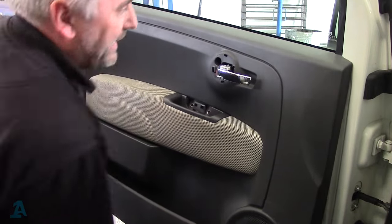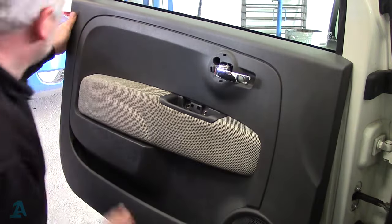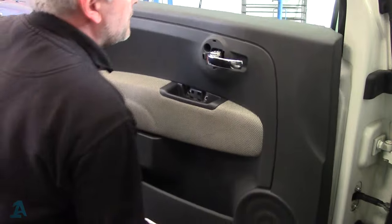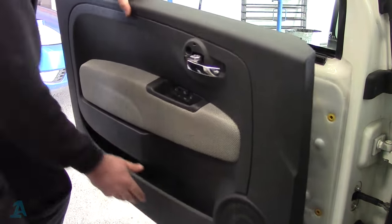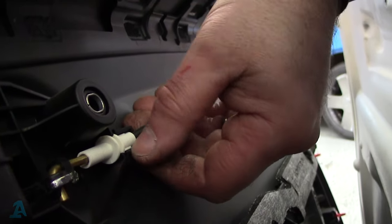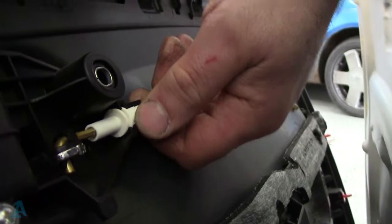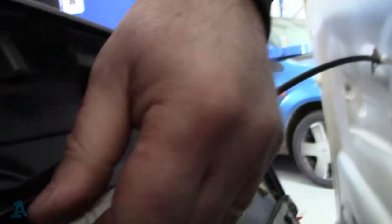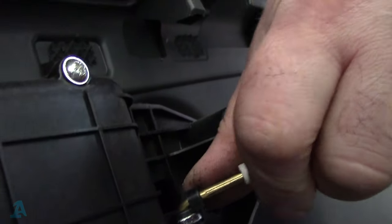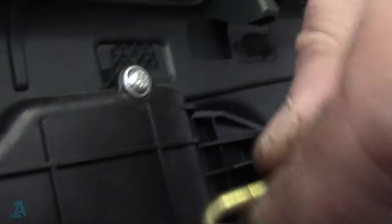There's going to be an inner cable for this piece that needs to come off. Press this little tab down, pull that out, then slide that over and lift it out.